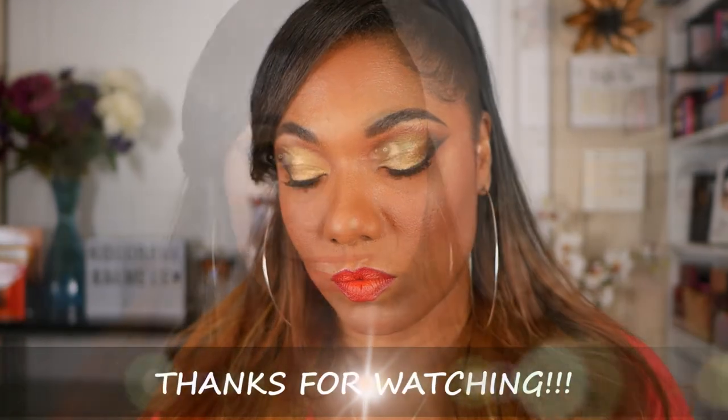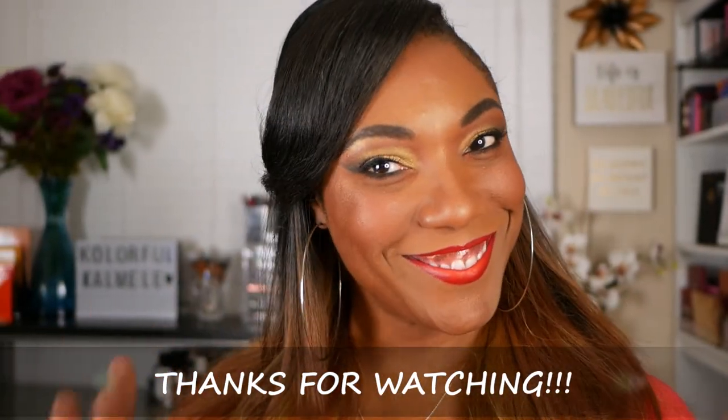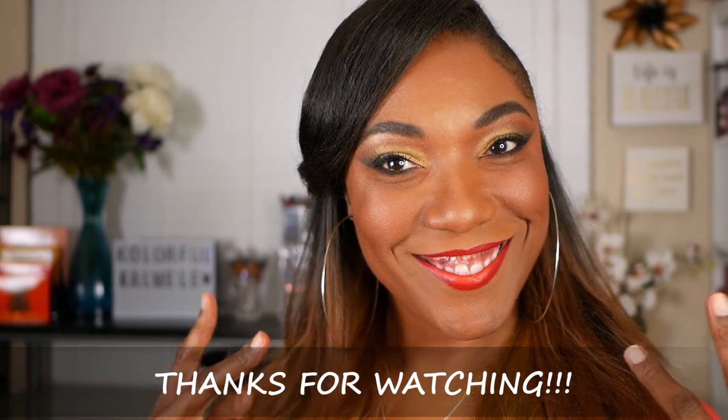But it's a very simple look, very beautiful for the holidays or a party. And you can use any type of lid color that you like. I hope you enjoyed this little tutorial on this look, and I will see you on the next one. Bye.